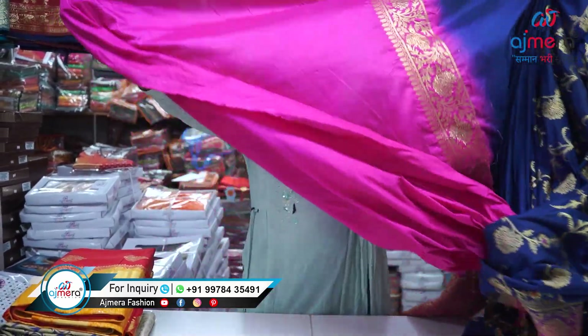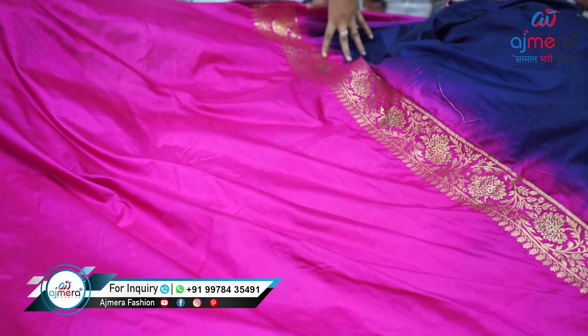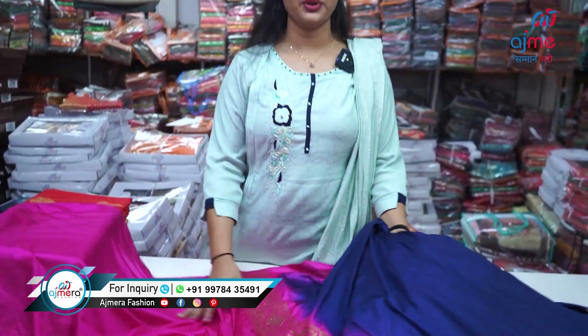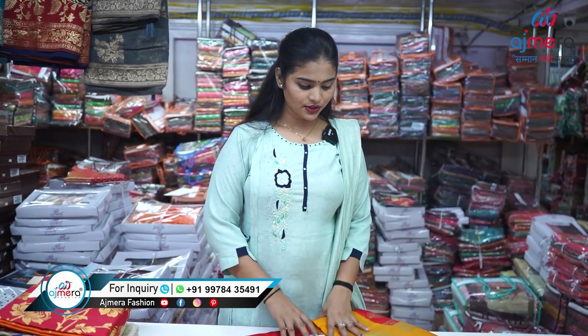If I talk about the blouse piece, it is a contrast color plain blouse piece. One thing that is different is this lace border, which you can use on the back side of the blouse or on the sleeves. It's a very pretty and attractive pattern.